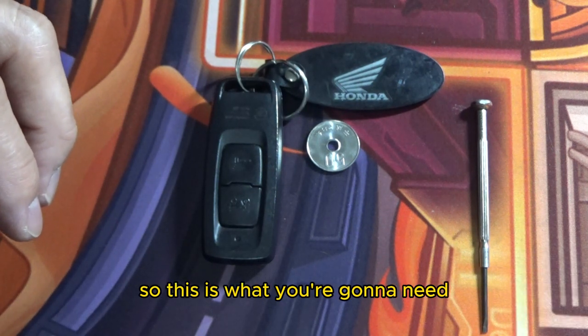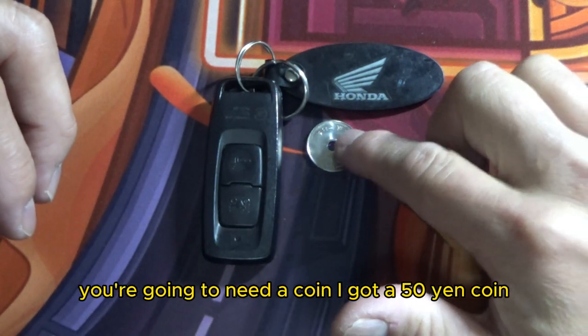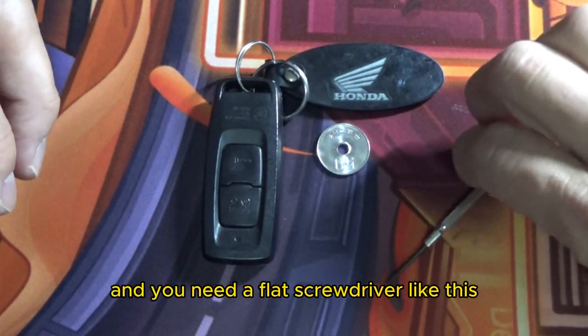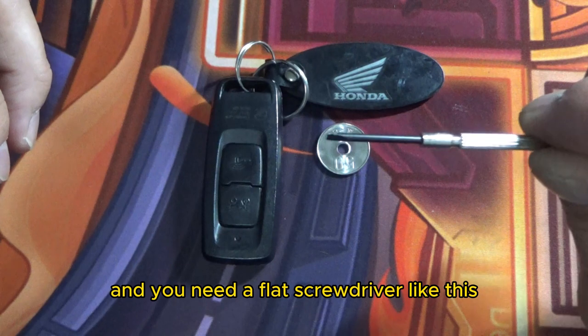So this is what you're going to need. You're going to need a coin — I got a 50 yen coin, that's because I'm in Japan. And you need a flat screwdriver like this.